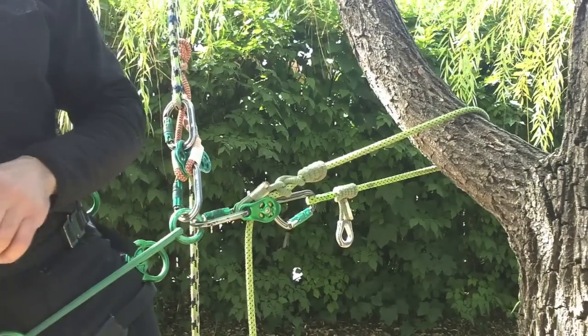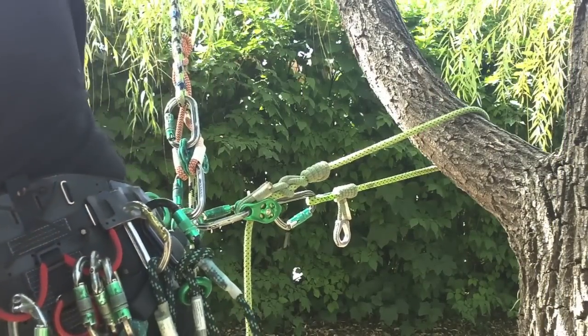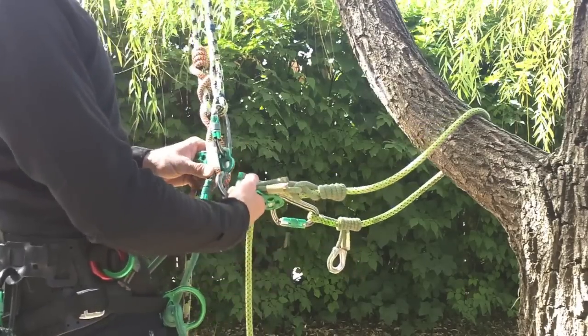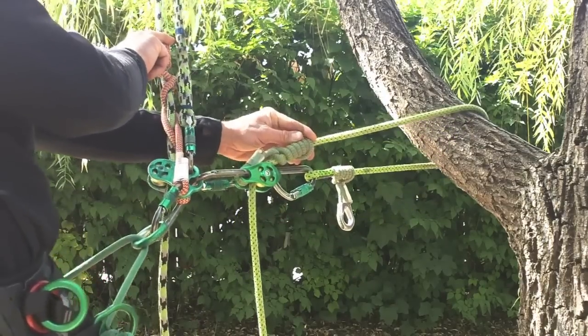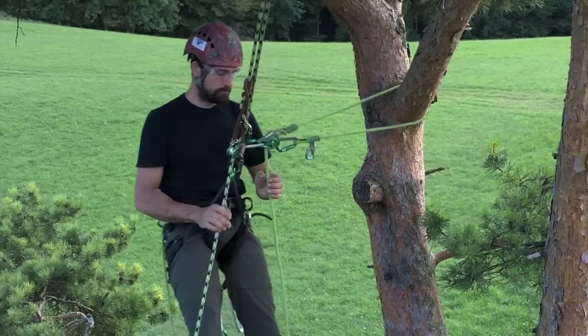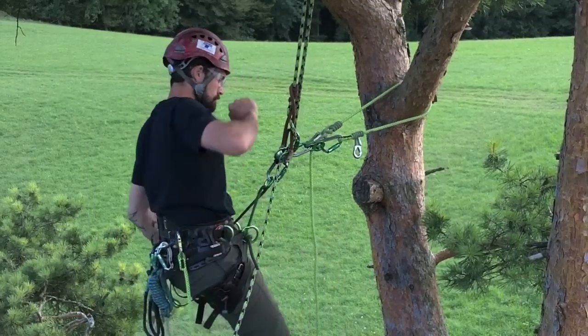Connection to a central attachment point allows the climber an open range of motion. Connection to the compatible CE Climb system further consolidates hardware and maintains appropriate configuration of individual components. Here again, we can see the open range of motion afforded the climber.